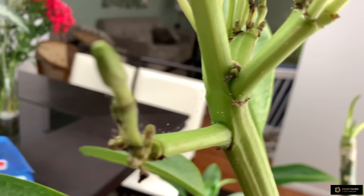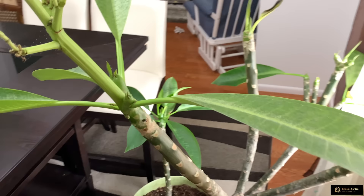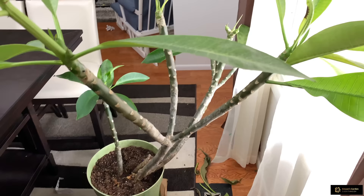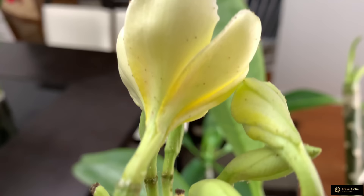I have two Plumeria plants in two pots. One is a smaller Plumeria, and this is the big one. The smaller one I was able to wash with dish soap last week, and I killed all the spider mites. I don't have any more mites on that one.